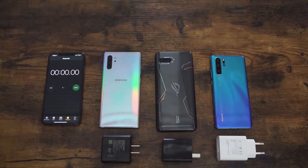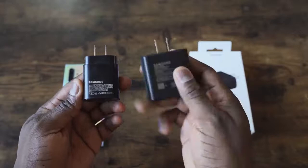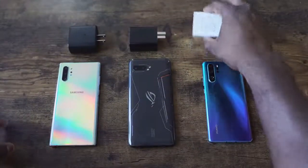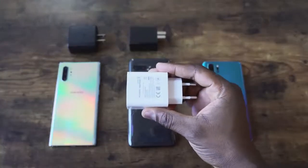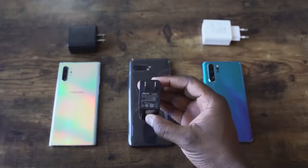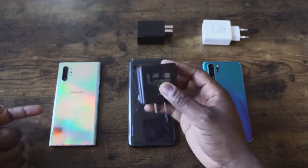The ROG Phone 2 has a 6000 milliamp battery. Looking at the 45 watt charging block, it is massive — much bigger than the 25 watt charger. We're using stock chargers for all devices: the Huawei P30 Pro with its 40 watt charger and 4,100 milliamp battery, the ROG Phone 2 with the 30 watt charger and 6000 milliamp battery, and the Galaxy Note 10 Plus with its 45 watt charger — available separately for about $49 — and its 4,200 milliamp battery.